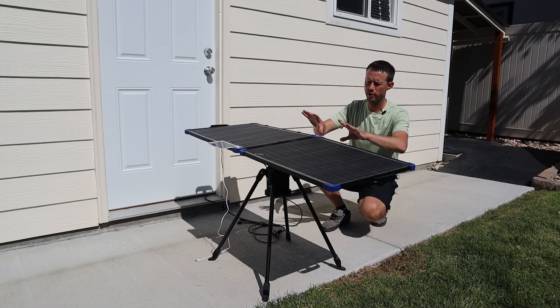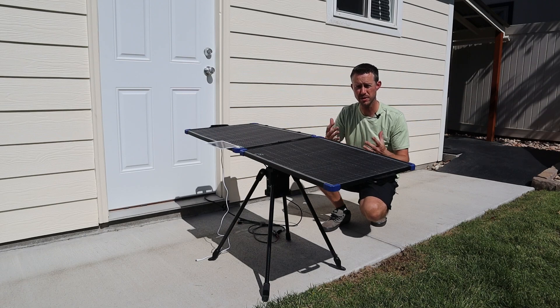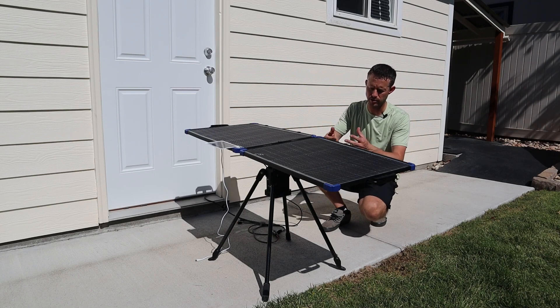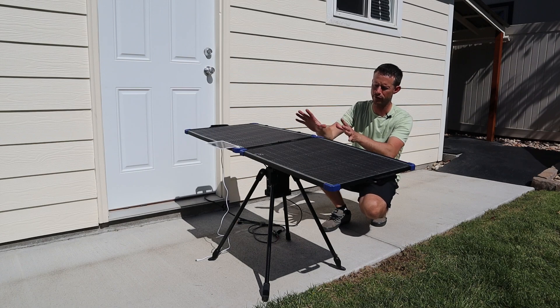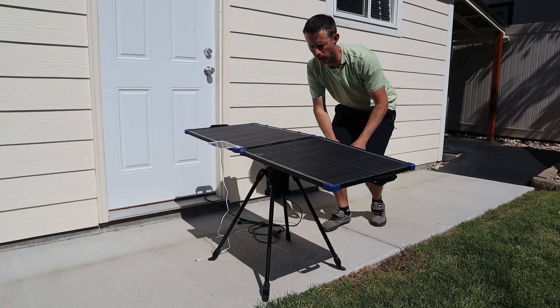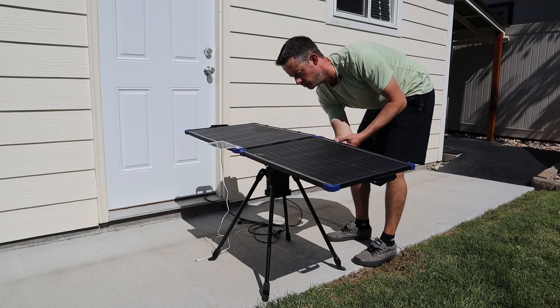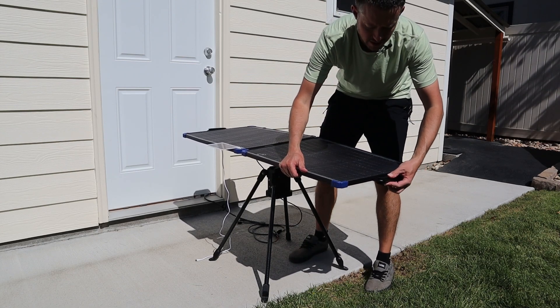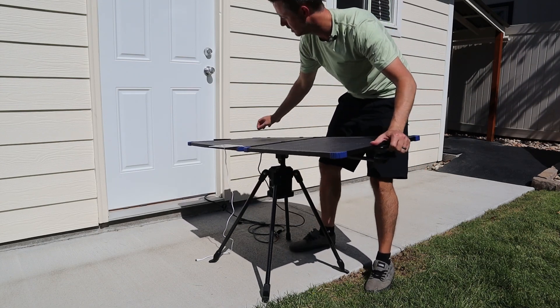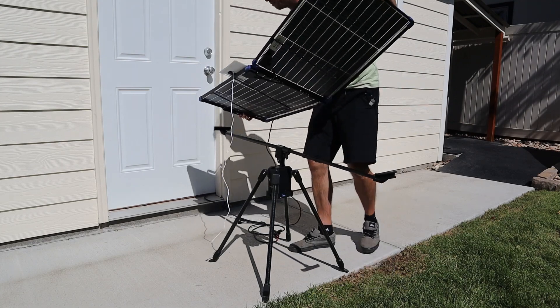What's really cool is this 100 watt bifacial solar panel can be used on its own as well — you don't have to use the tracker. It actually has built-in kickstands. To remove the solar panel, underneath there is a telescoping bar: you just snap it and slide it in, and once it's slid in you can take off the solar panel.